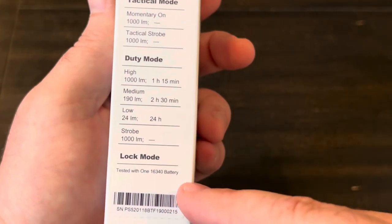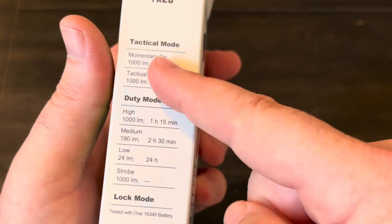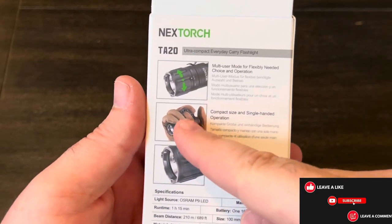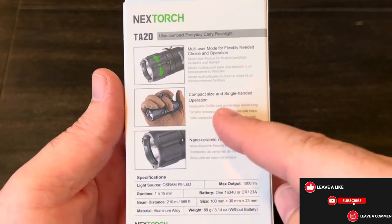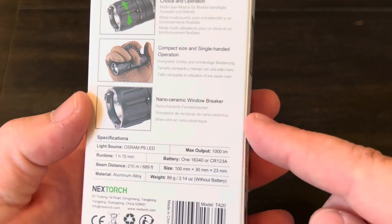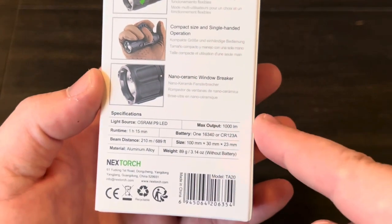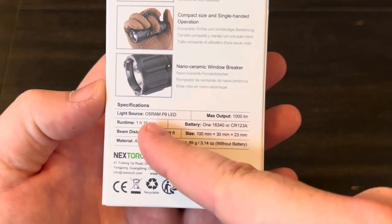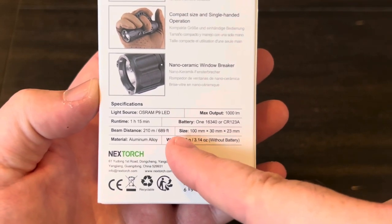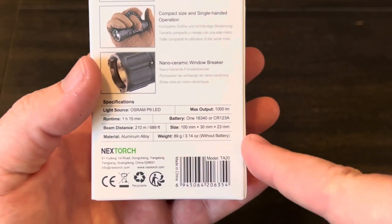It's got a tactical mode, a duty mode, and you can also lock it out, and it'll show you your different outputs there. It does have this little tactical ring, but I don't think it's included in this box. It's got some window or glass breakers built into the bezel. It's running an Osram P9 LED. The weight is 3.14 ounces without the battery.